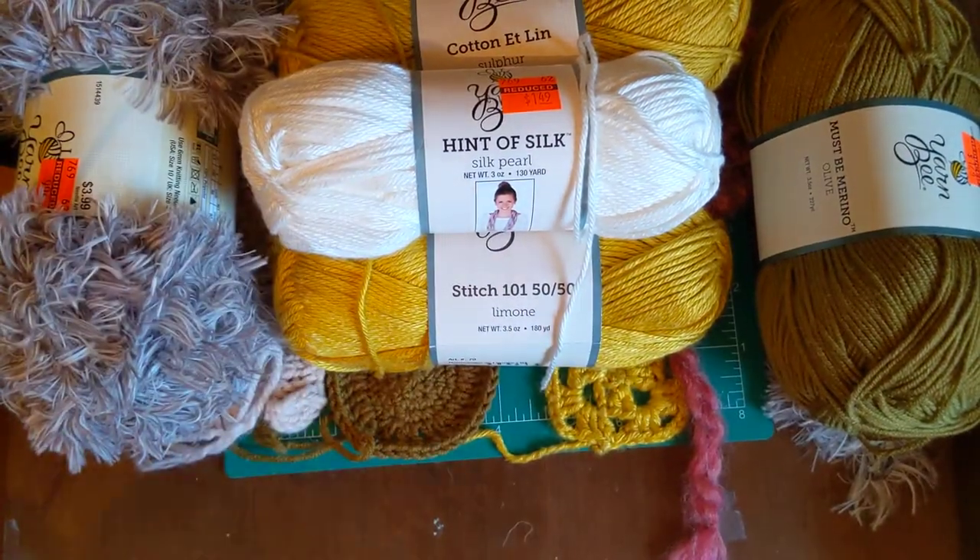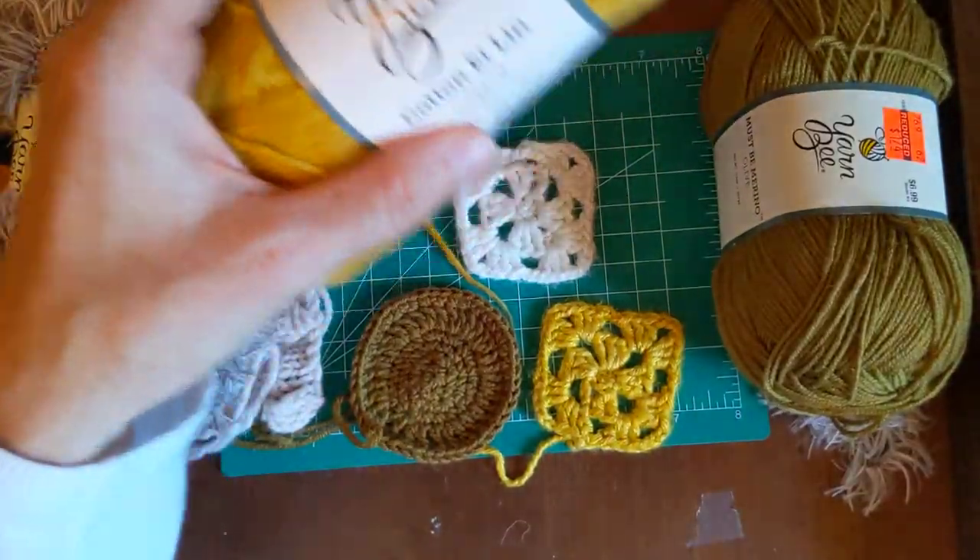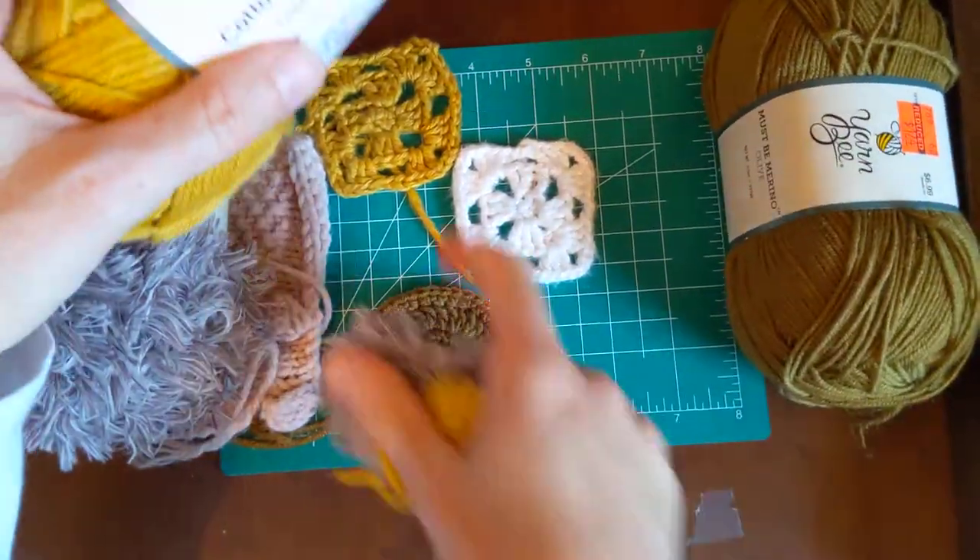I'm going to move the others out of the way and we're going to look at the swatches. I'm going to talk about how they work, how they knit up, and what I like or don't like about each product.